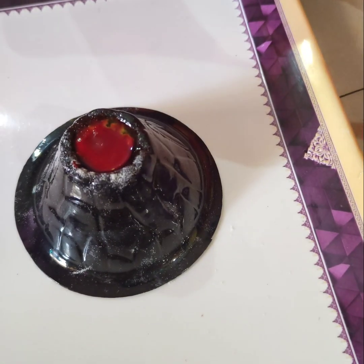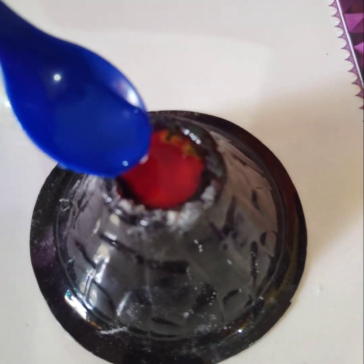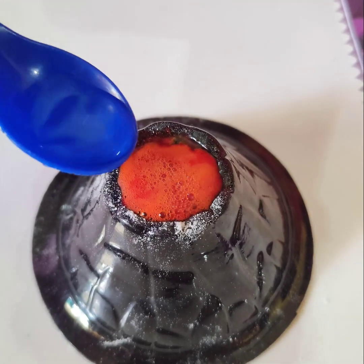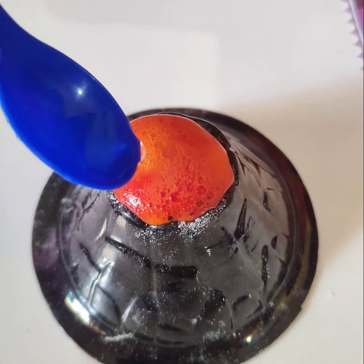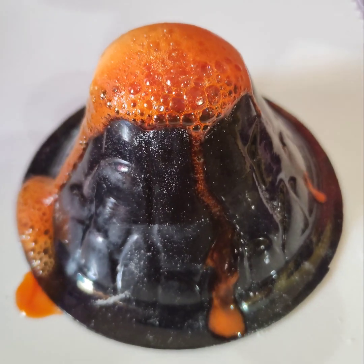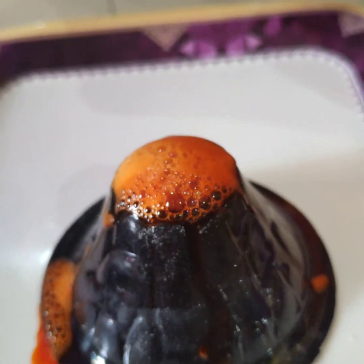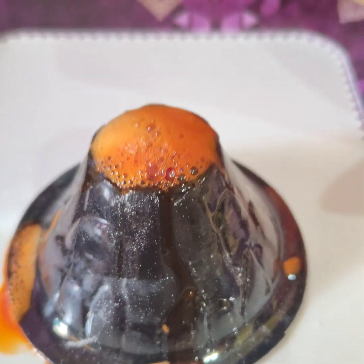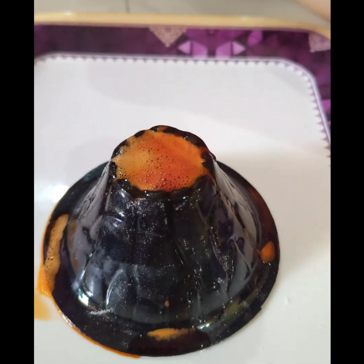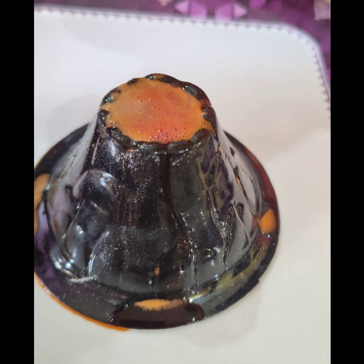Now we have to pour in some vinegar. Pour it in. Wow! It's not enough vinegar guys, so I will pour some more vinegar.